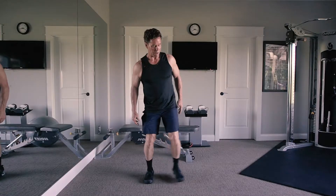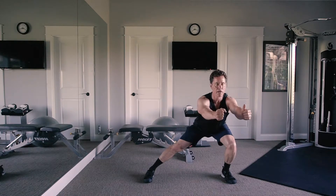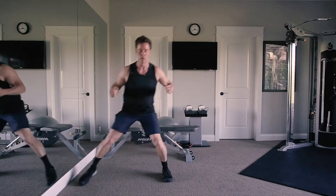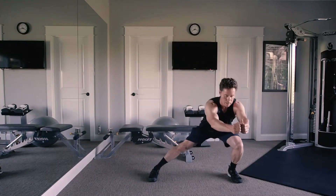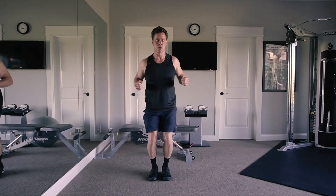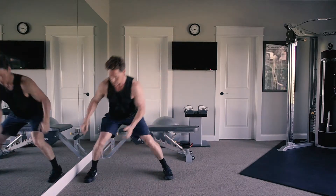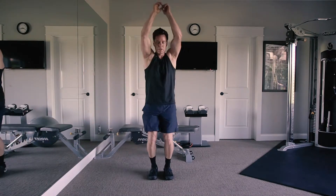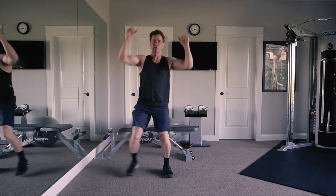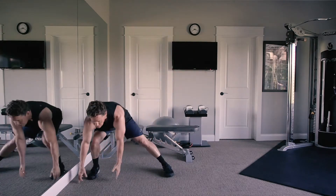The third exercise is a lateral lunge. I step out to the side, inside leg is straight, knee tracking over the second toe, then come up and roll. I'm working my inner thigh, ankle, and quads. If I want to add a dumbbell, I can press overhead for added resistance.